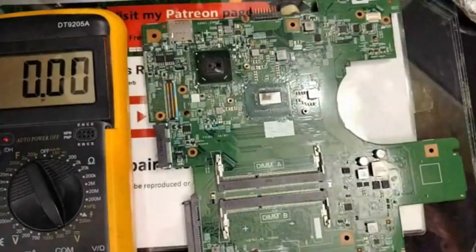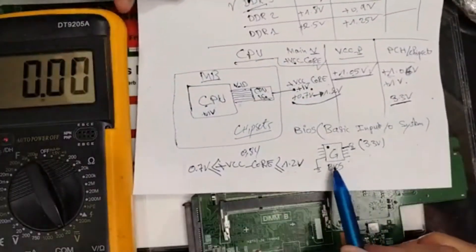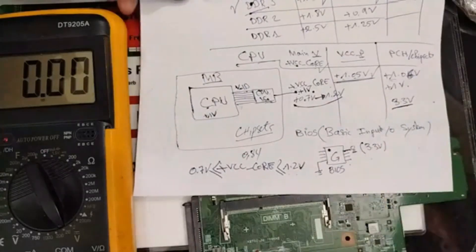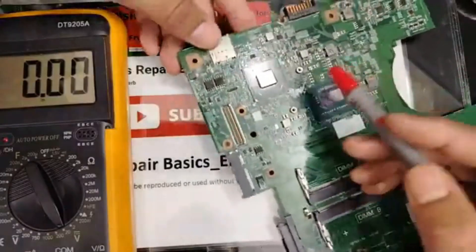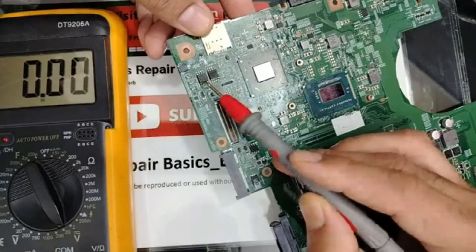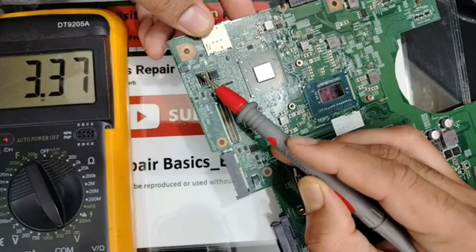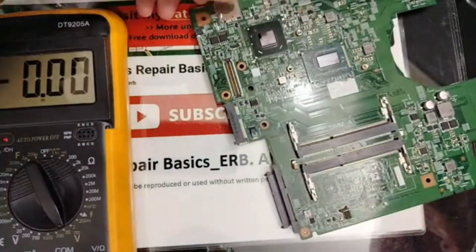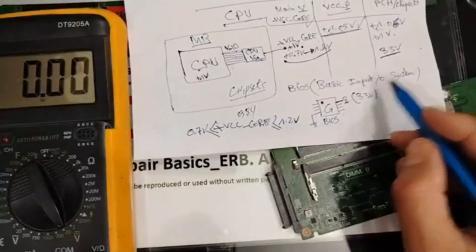Let's move on to the BIOS. For the BIOS chip, on pin number 8 we need to find 3.3 volts. Black probe to ground - let's locate the BIOS chip. Here it is - you can see the white dot marking pin number one. Counting to pin number 8, we read 3.3V. So the BIOS is powered correctly, and 3.3V on pin 8 is good.